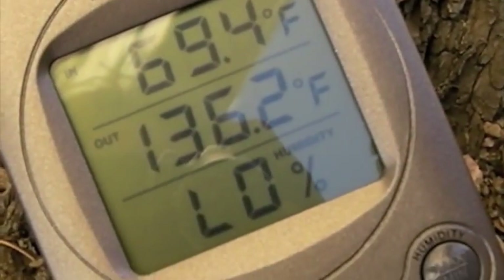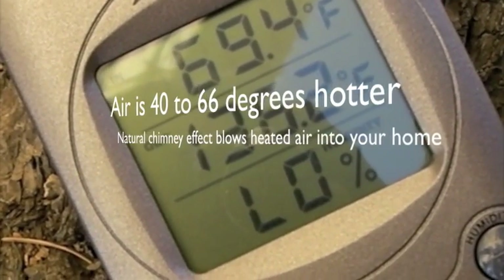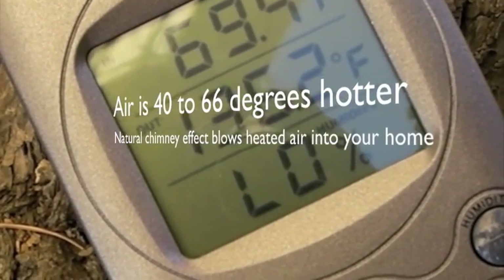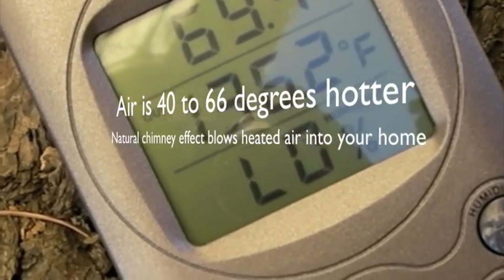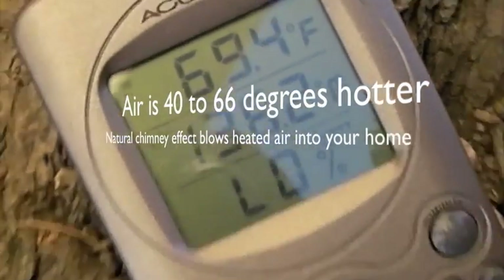Here's our solar collector — take a look at the difference. The outside temperature is 69.4 degrees Fahrenheit, and the temperature inside the box is 136 degrees. That's a 66-degree spread, and I'm amazed by that.